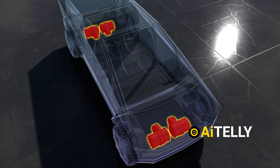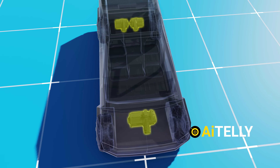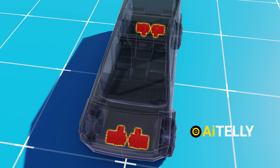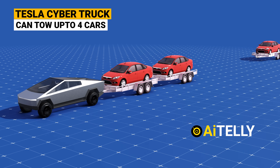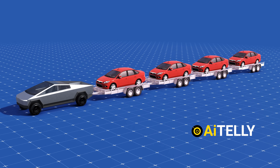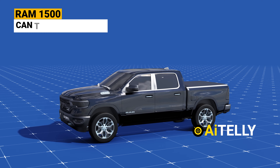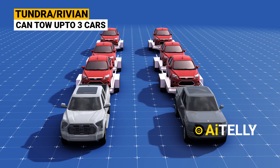The Cybertruck can also be equipped with several variants, including a single-motor, dual-motor, tri-motor, and an all-wheel-drive motor — some refer to this configuration as a quad-motor setup. This capability allows it to tow up to four cars, making it a strong competitor against the powerful Ram 1500 and its EV rival, the Rivian Electric Truck.